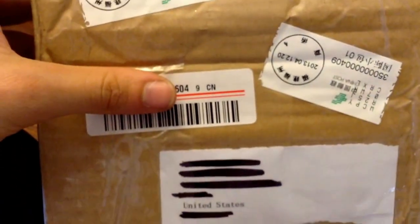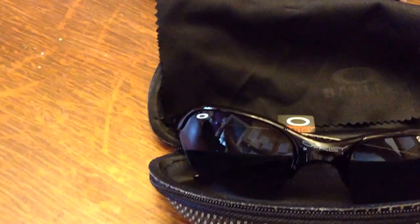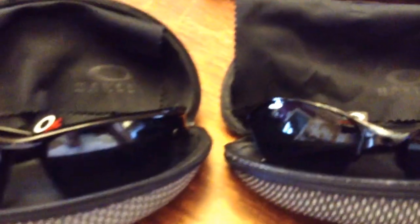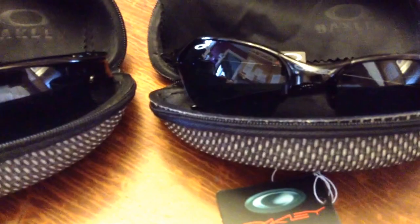The package came pretty beat up, a little minimal, a lot of Chinese written all over it. I was checking my bank accounts and they were coming through China, and that's when I knew I was kind of screwed.